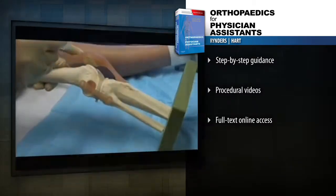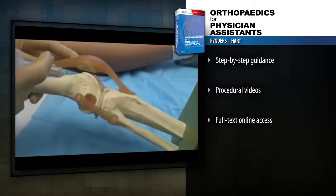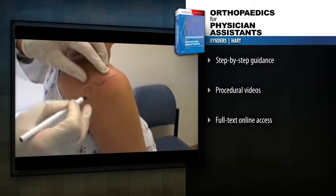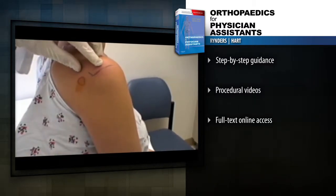See how to perform 14 key joint injections with online videos demonstrating elbow joint injection, knee joint injection, medial epicondyle injection, subacromial injection, digital block, and more.